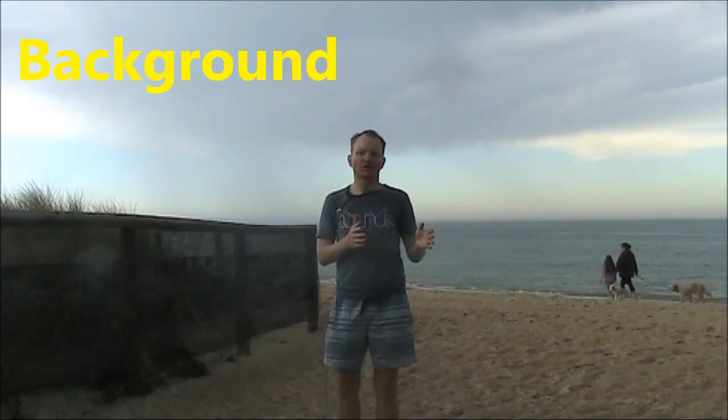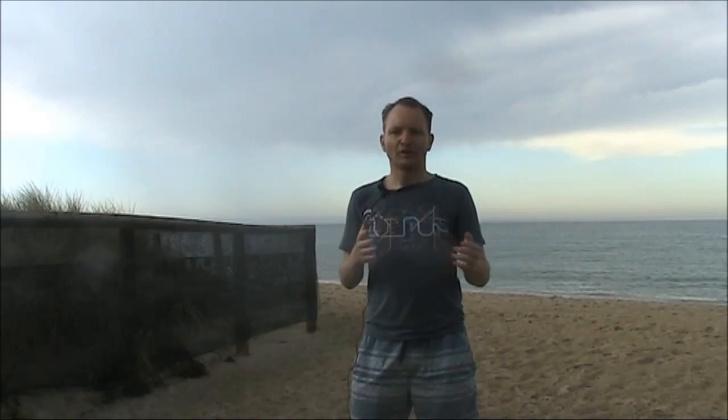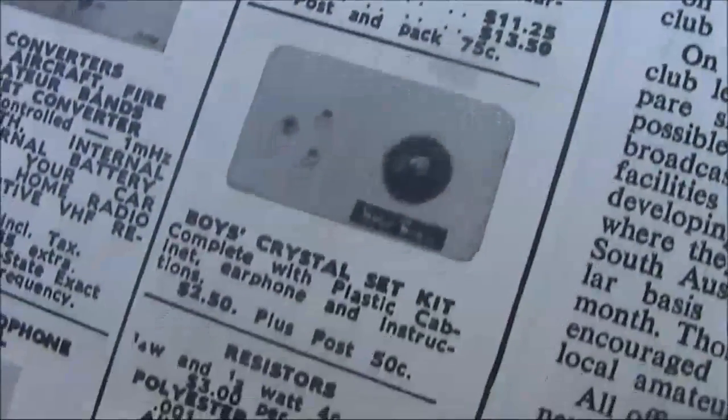There were electronic kits before Dick Smith started up, but typically they were single project kits. Typical beginner kits were crystal sets and one or two transistor radios — not much more than that. Or they were more advanced kits, often derived from magazine projects in journals like Radio TV and Hobbies, later Electronics Australia, ETI, etc.